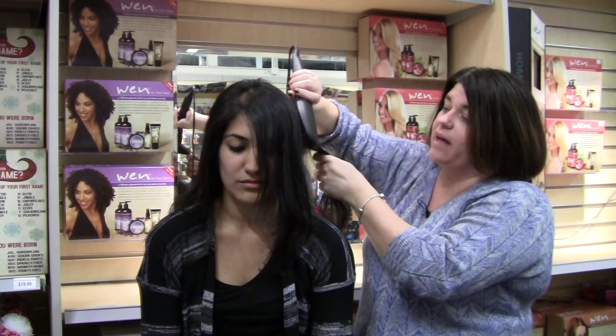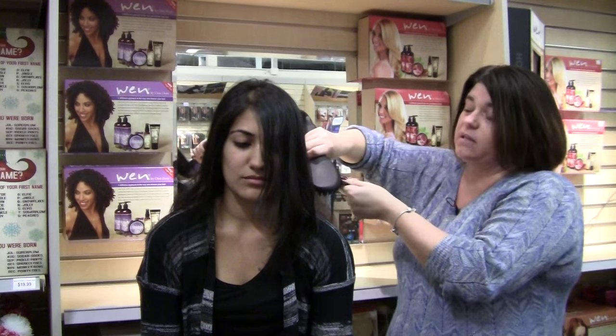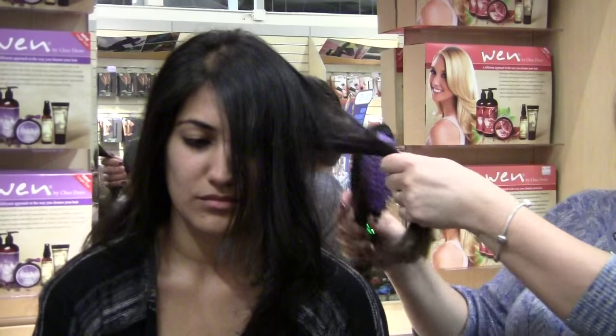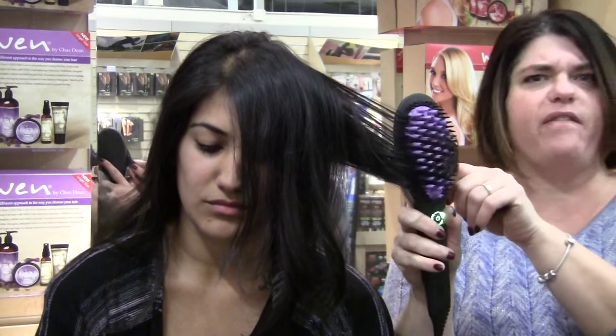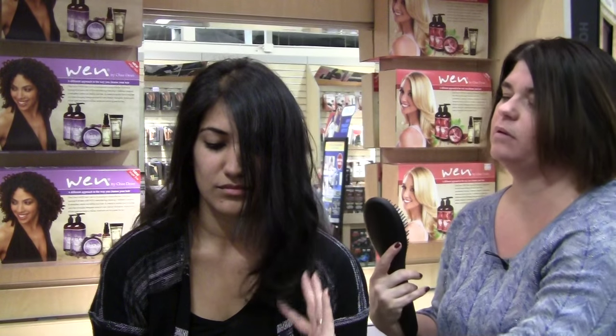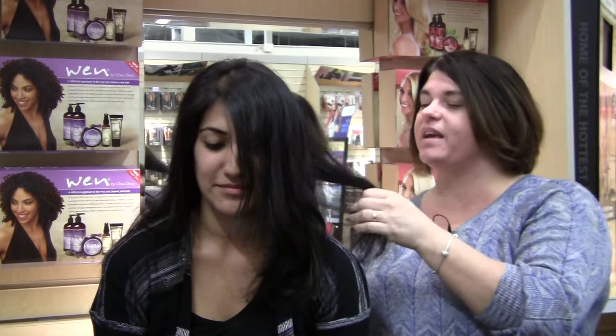The Daphne brush is being sold through the States for $300 American, which is over $400 Canadian. And in the UK, I believe it's over $580. They are sold out as well. So we're exclusive this year in Canada, which is fantastic. Everybody's asking where they can get this brush.